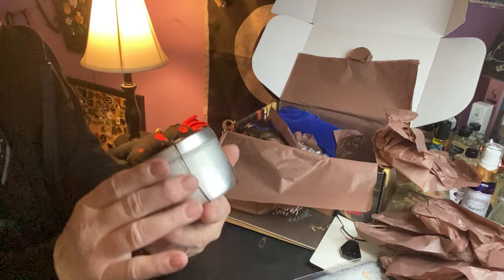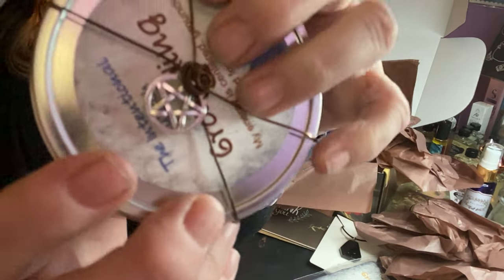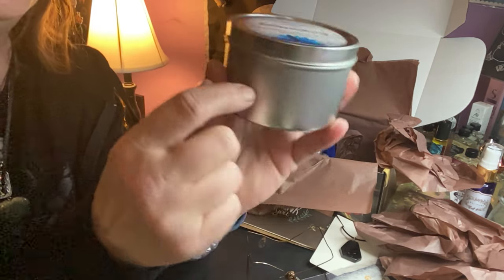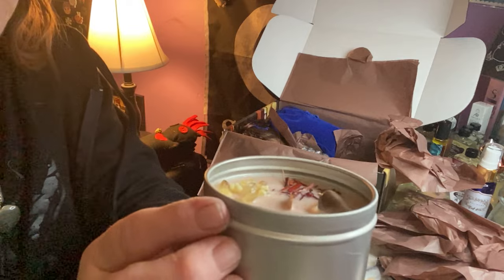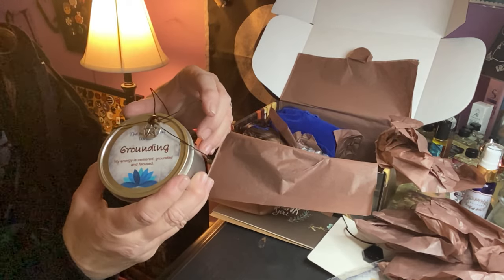The first thing I'm going to grab is our candle. It has a pretty flower wrapped with a pentacle charm on there, which is nice. It says 'grounding — my energy is centered and grounded and focused.' It's a big silver candle. Oh, look at the pretty inside — lots of nice herbs and crystals in here. It smells really, really nice, actually like a nice calming, kind of baby powder scent, which would calm me.